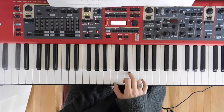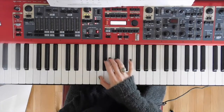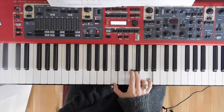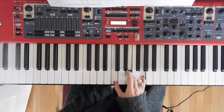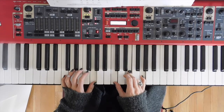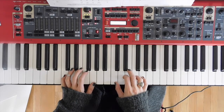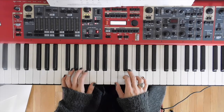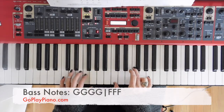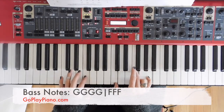So all together it sounds like this: one, two, three, four, one, two, three, four, and a one. In the left hand we are going to have our hand in C position, so our first finger is on G, and we are going to use that for the base note with the C chord as well as the G chord. And then when I switch to the F I will also switch to the F in my left hand.